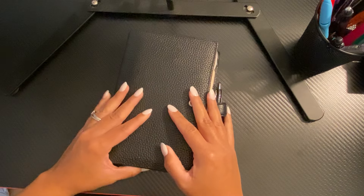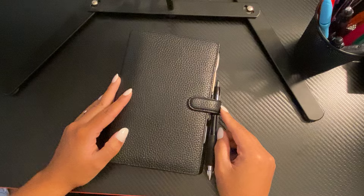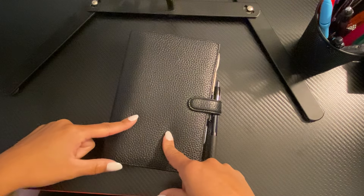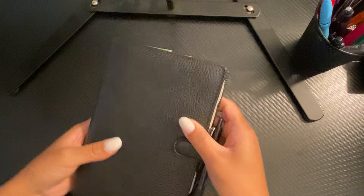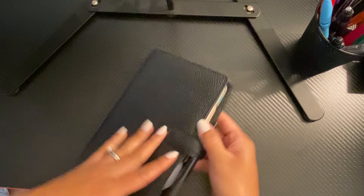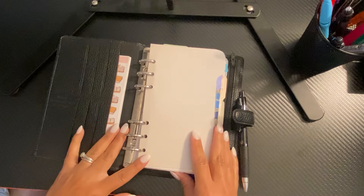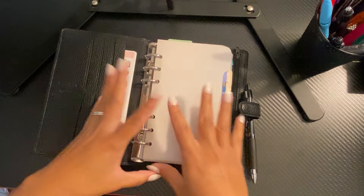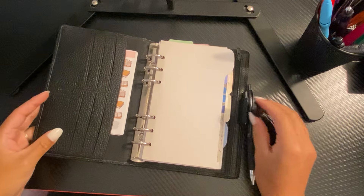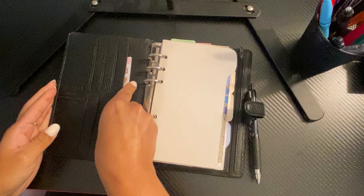Hey guys, welcome back to my channel. So today I am doing a personal rings flip because I thought I would — I think I know what planner I'm going to order, but I just want to get into this planner and see if I want to order another one of these, because I do really like the Finsbury. It's really soft leather and it's been my favorite planner for a long time, more so than Moterm and Safiano. So I'm just going to show you guys how I reset this up. I'm going to be adding more as I keep using it, but I needed something with a little more structure but a little different because my life is different now. I'm still going to fill out these pockets, but I found my Paper Shower stickers and I want to do another order too.